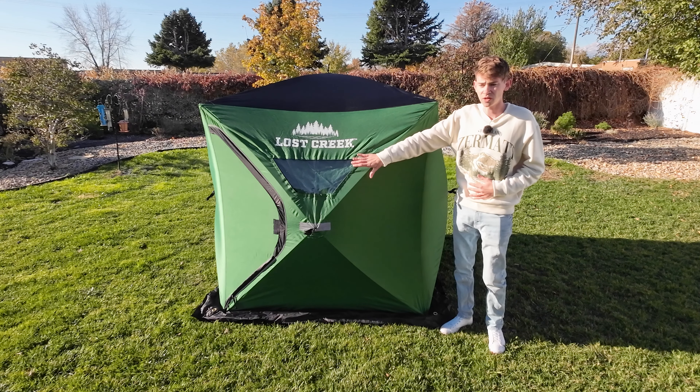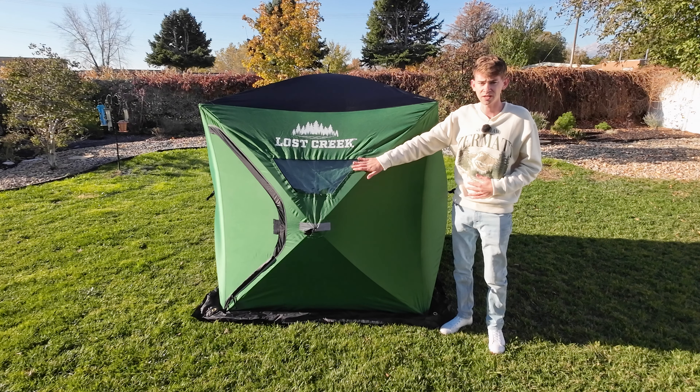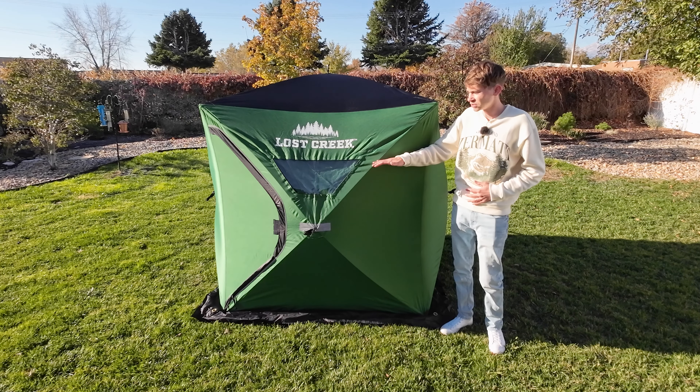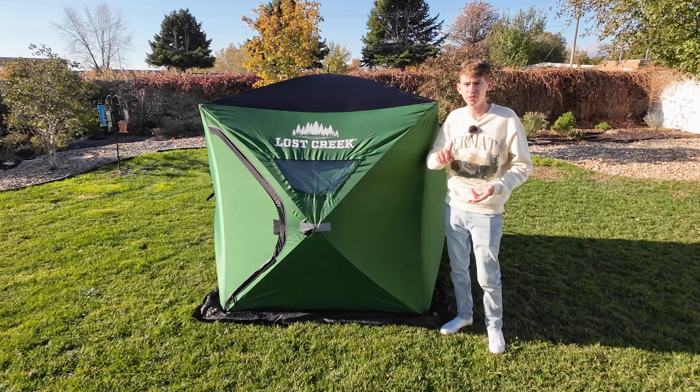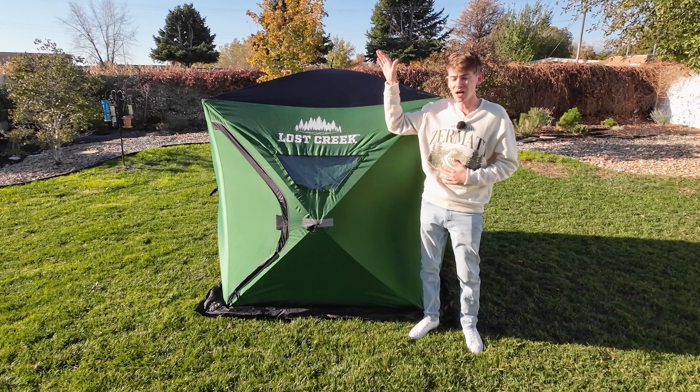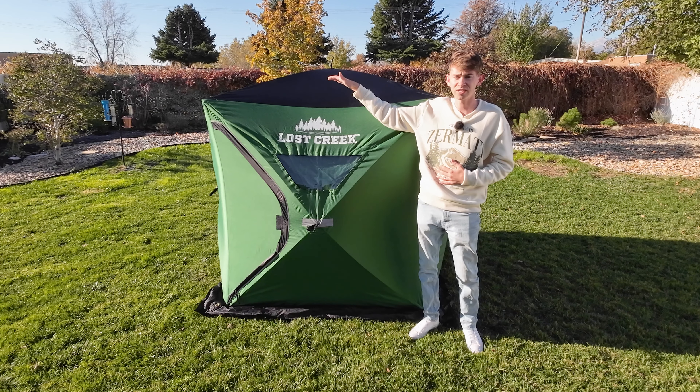It is the smallest ice tent you can get and it's also the cheapest. First we're going to talk about the most important things: the dimensions and the weight. The dimensions are 59 inches lengthwise and widthwise, and the height is 67 inches. To translate that into feet, you're looking at about 5 feet lengthwise and widthwise, and about 5'7" in height.